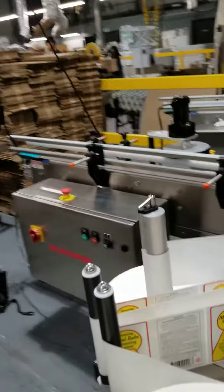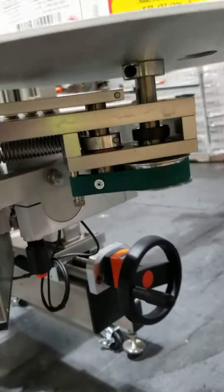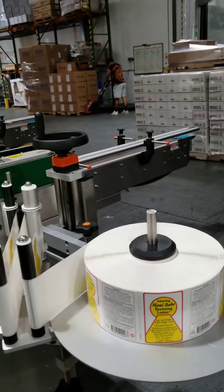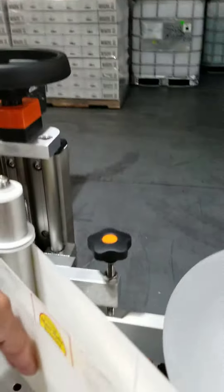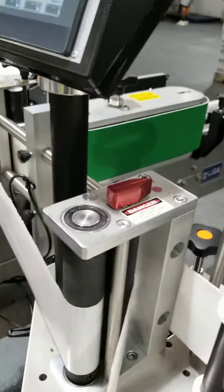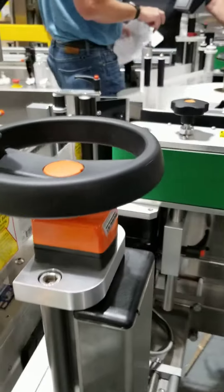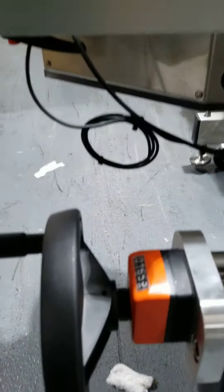The Quadrell comes in with a very easy threading mechanism, and this plate can be flipped to adjust the width of the label. This is the left hand 105. Then this is the brake mechanism. All the levelers are adjusted.